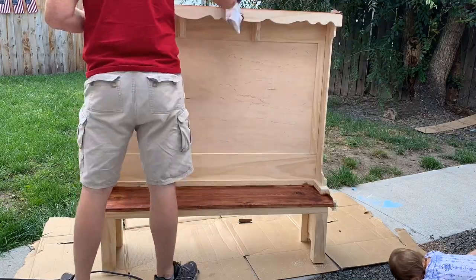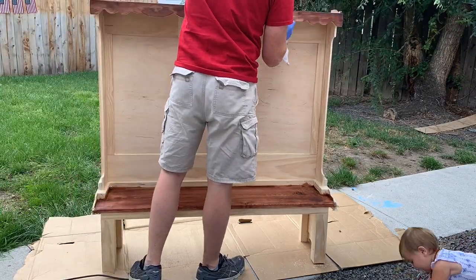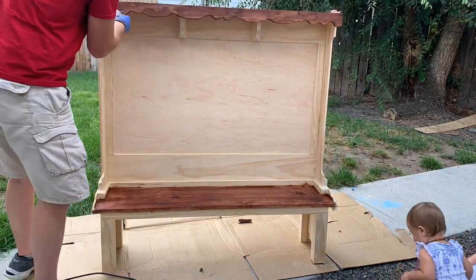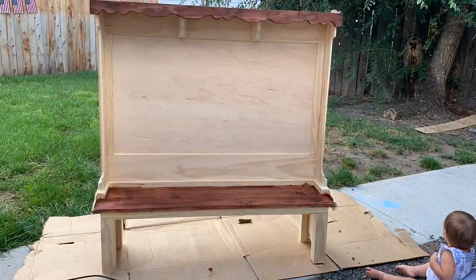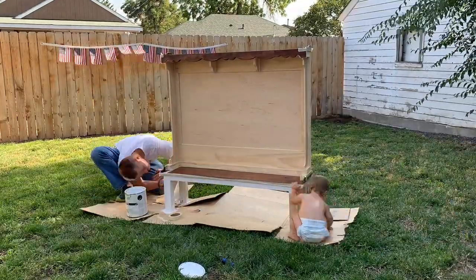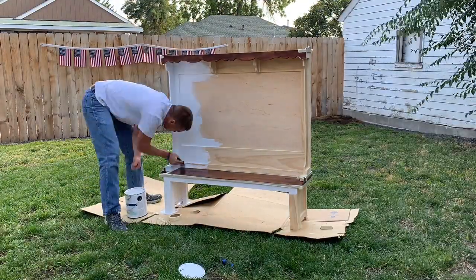Then after that I'm going to use white paint for the rest of it, giving a good contrast between the red and the white. I'm applying some tape to cover up the red stained portions so I don't get paint on them, and then I go ahead and use white paint to finish painting the rest of it.